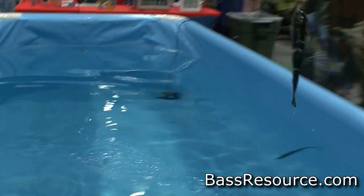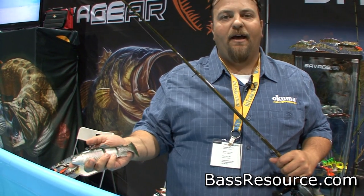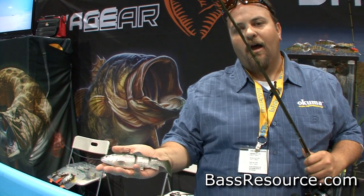Right now, this bait is available in light trout and dark trout color. We will be expanding the color line to a baby bass and a dirty silver. We're looking at herring colors, so look for a lot more from the Savage Gear 3D inline trout bait.